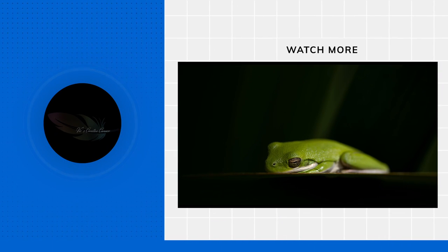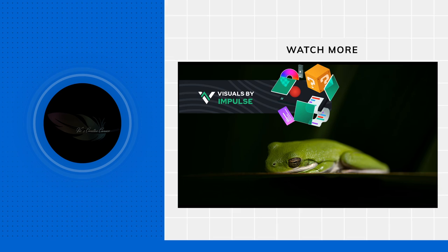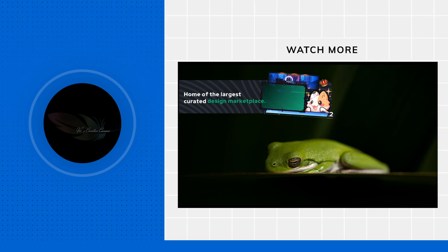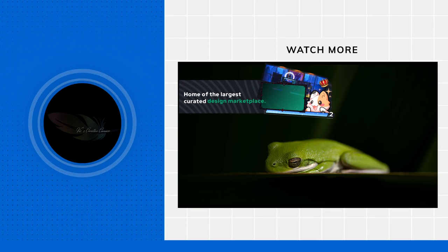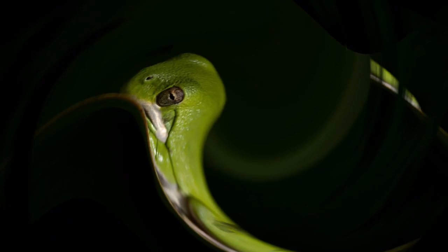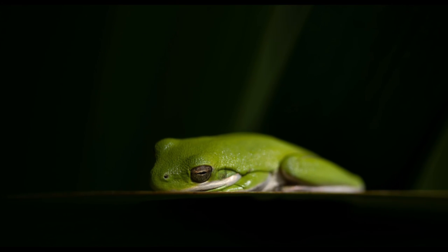Hello everybody, this is Vic from Vic's Creative Corner. Today we're going to talk about Elgato's 4K60 Pro MK.2, OBS 28, and PlayStation 5's recent update that allows you to pass through 120Hz without using a VRR TV or monitor. So let's get started.